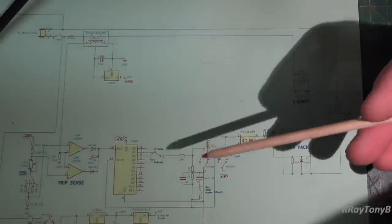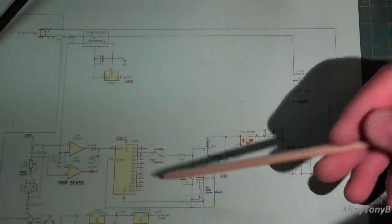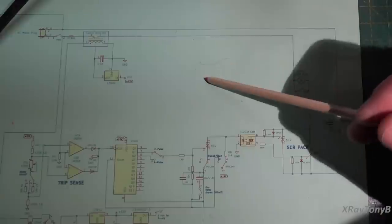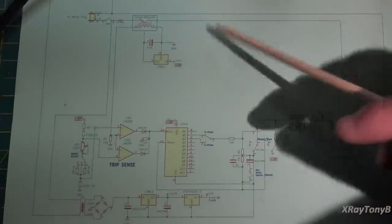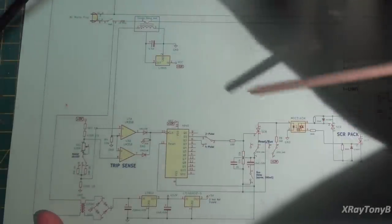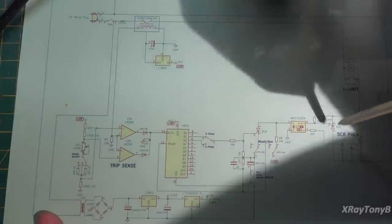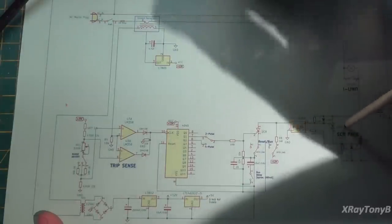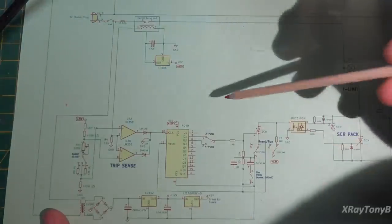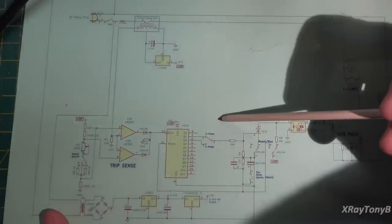We have a lot of options with this circuit when we're testing things. This is not going to be a circuit for everyone because it depends on what you do — whether this would be helpful or total overkill. But the reason I did this was because I thought it was an interesting circuit to experiment with.